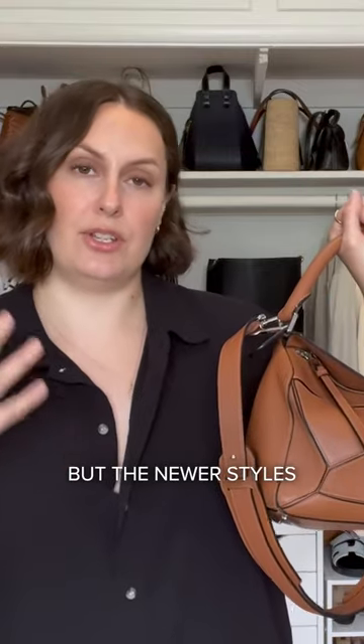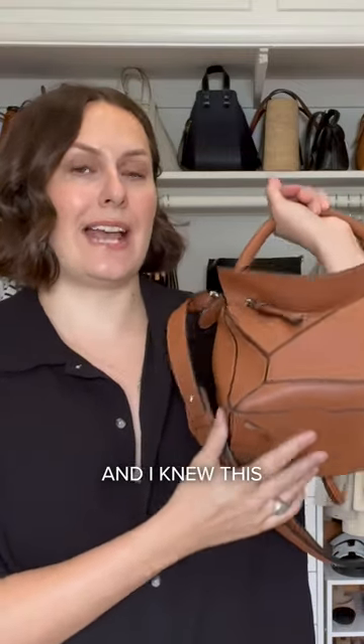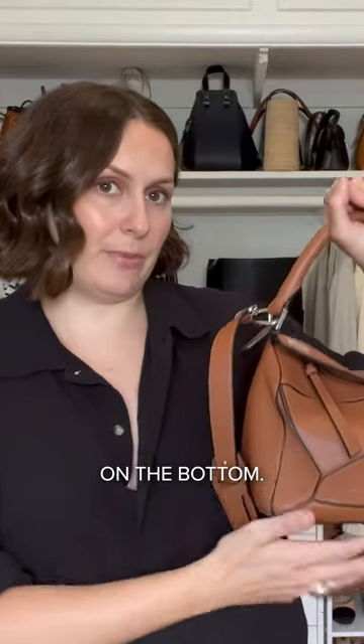Today I wanted to do a bag collection video. I have the small sizes which I love and I use them so much, but the newest styles did not come with the feet. I knew that this was such a workhorse bag, I really wanted one with feet on the bottom.